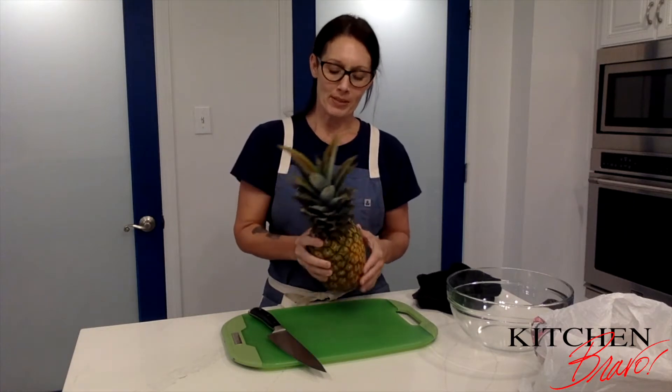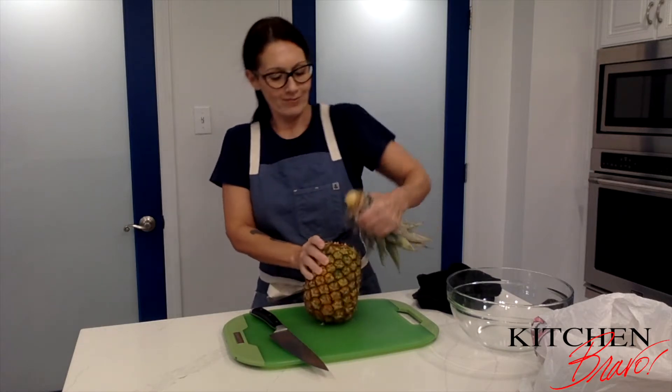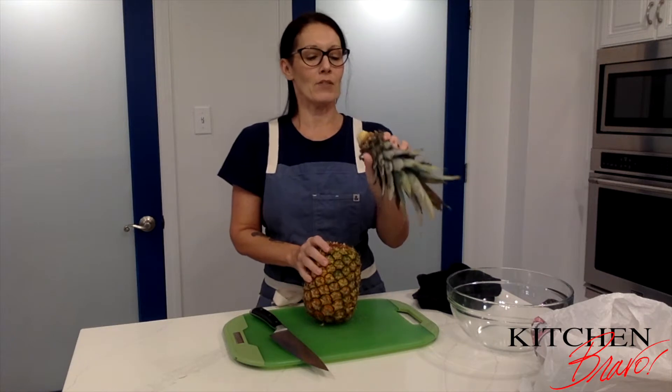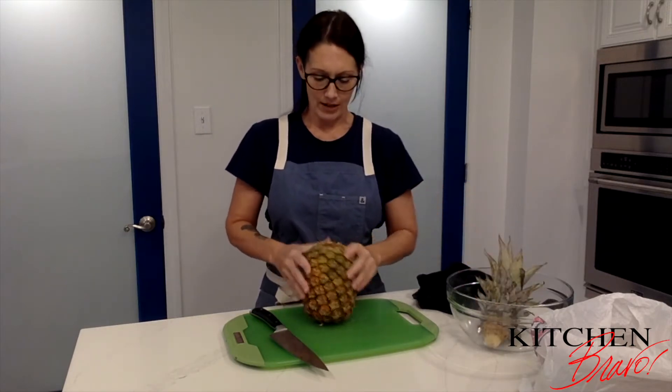It's really super simple. First, you want to just go ahead and twist off the crown right here. It smells amazing. If you can see, it kind of looks a little bit like an artichoke, but much sweeter.